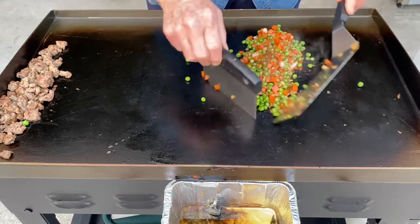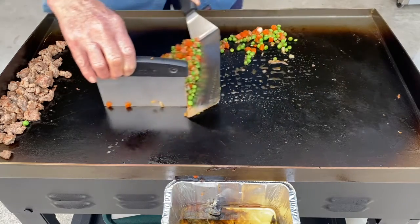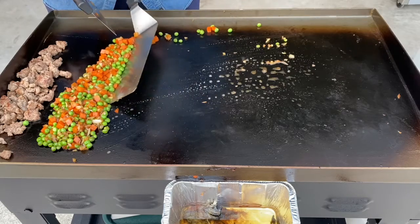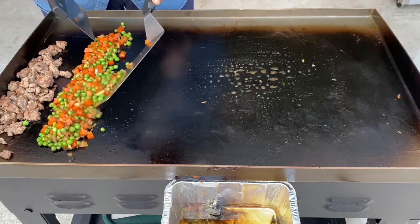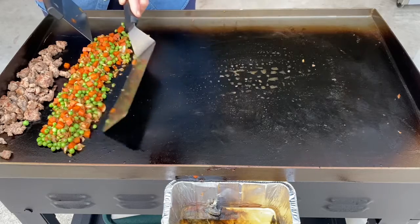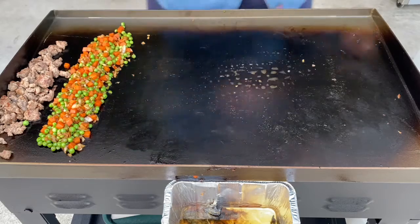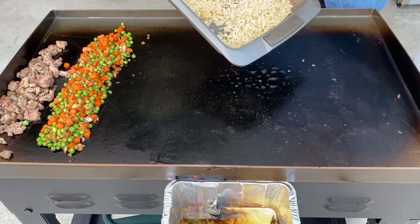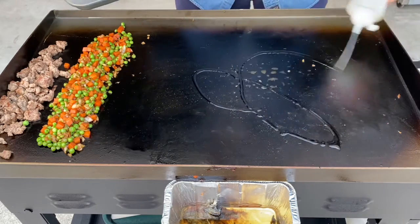Look at that, isn't that wonderful looking? Now we're going to move this over here and get it on the cool side so it stops cooking. Next I'm going to put on Beverly's rice, and I need some more oil so it doesn't stick.